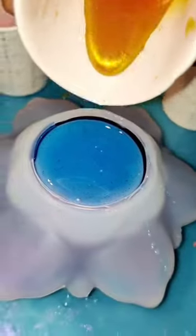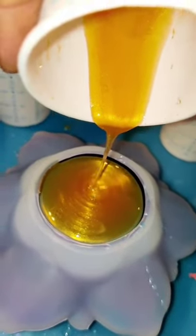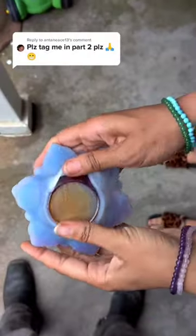Now here's a point where you actually have to trust the process, because I didn't have enough of the other colors to completely fill it in. So I had to use a bit of gold, which I was really worried about how that was going to turn out.